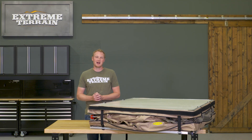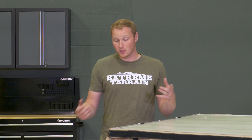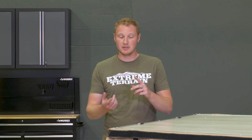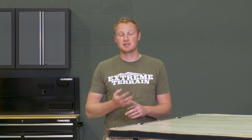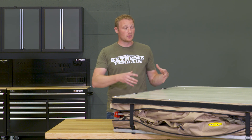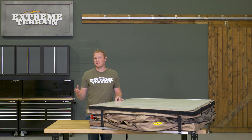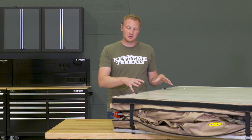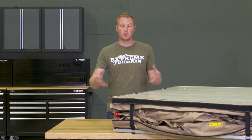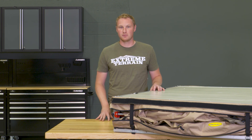This rooftop tent will run you right around $900, and I do think that's going to be a pretty fair price for what you're getting. There are going to be rooftop tents out there that are more expensive — some are going to be larger, lighter weight, have additional features. But for what you're getting here, and for a rooftop tent that is as packed full of features as this one is, I don't think $900 is a bad price. You can also get some add-ons for this if you do need a little bit of additional space. So this is going to be something that's modular — it can grow with you — and it's going to be a really nice addition if you do that overlanding or camping-style wheeling.